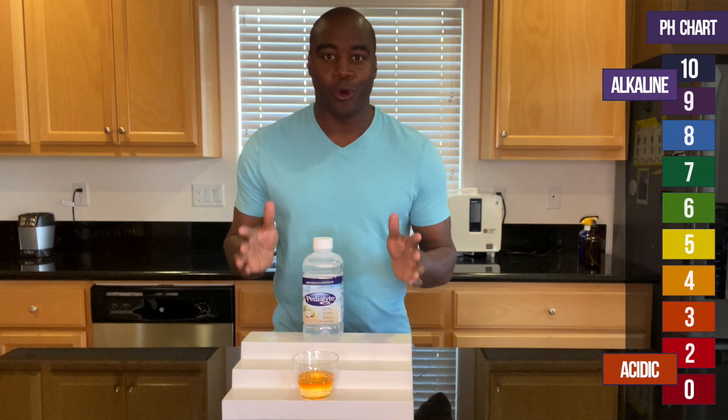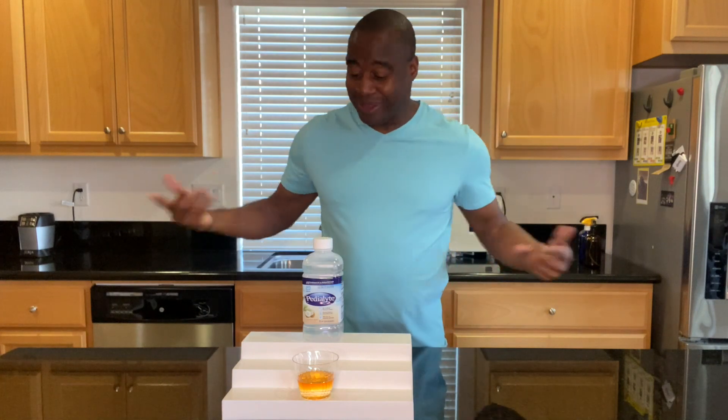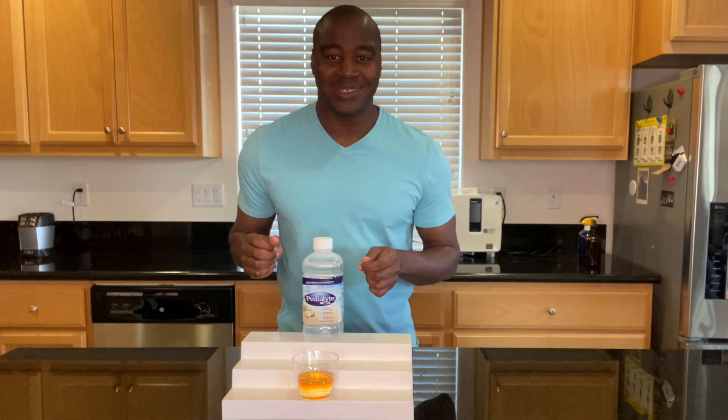So what you want to do is check out the full review on this Pedialyte — I have it somewhere around me, right here. Go ahead and check out that video. Thank you for watching and I'll see you in the next one.